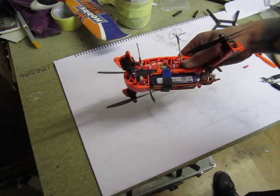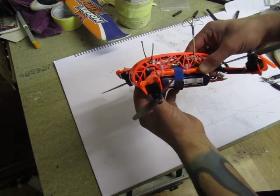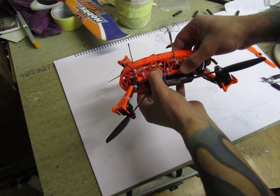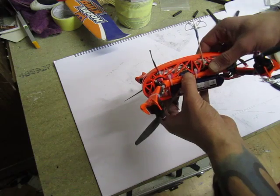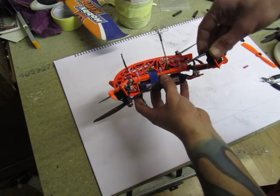The camera I'm using is the Sony, a few hundred TV lines. VTX is the TC 5823, the little mini one, 32 channels — my usual setup.